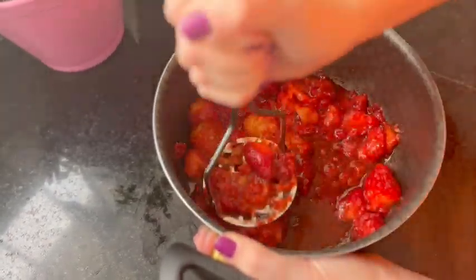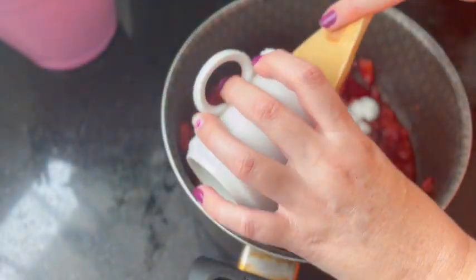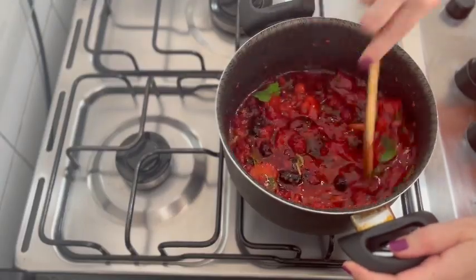Mash the strawberries in a saucepan. Add the blackberries and mash them. Add 2 cups of sugar. Squeeze a lemon and add a few mint leaves. Cook over low heat and mix well.